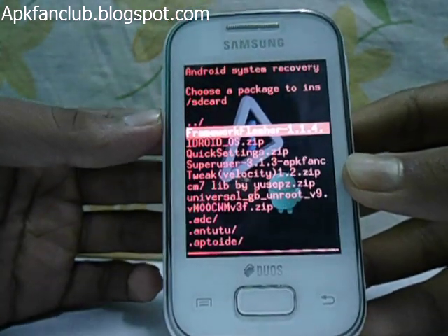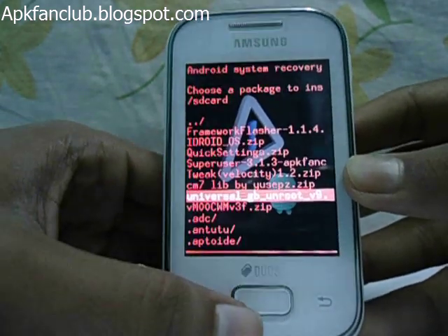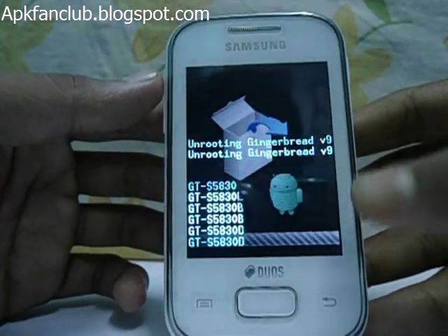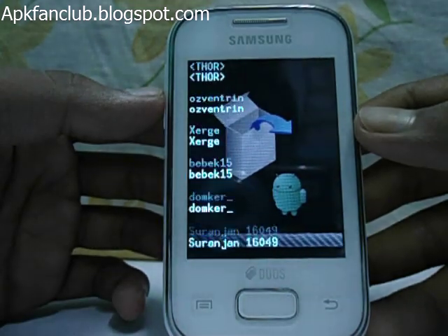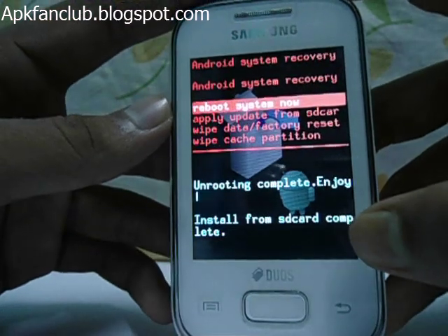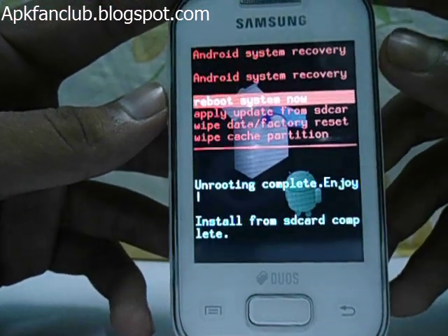Select your unroot zip file — this is the unroot zip file 'universalgb unroot'. Select it with the home key and it will process and your device will unroot. You can see 'install from sdcard complete' — you have successfully unrooted your Galaxy Wide Duos Light.